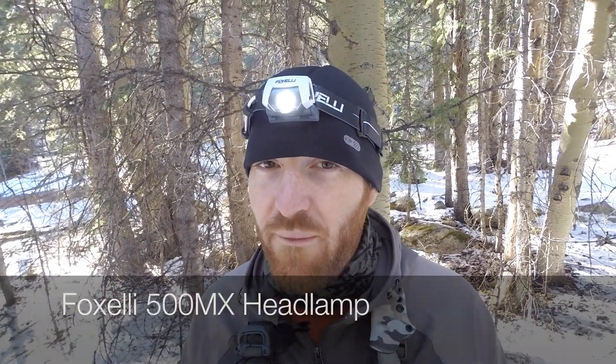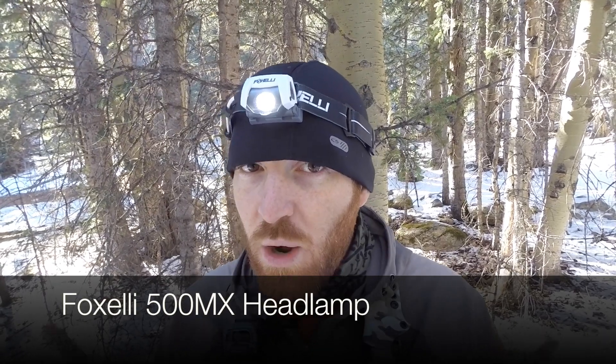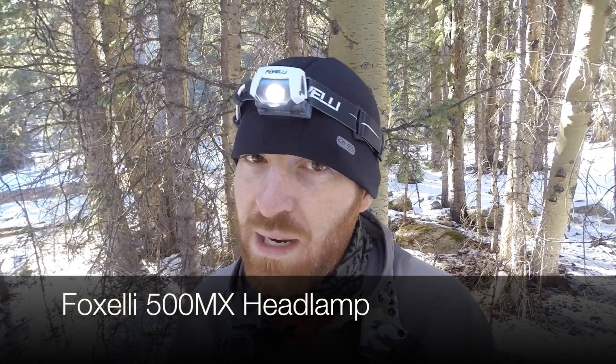Hey folks, welcome to the channel and welcome to another episode at Gideon's Tactical. We're doing a review on a headlamp today, and right out of the gate this headlamp is blowing my mind. I've had a chance to use this on a recent camping trip and around the house, really testing its capabilities. I'm extremely impressed by what Foxelli is producing with this USB rechargeable headlamp — crazy lumens, great battery life, and quick recharge. Let's get to it.